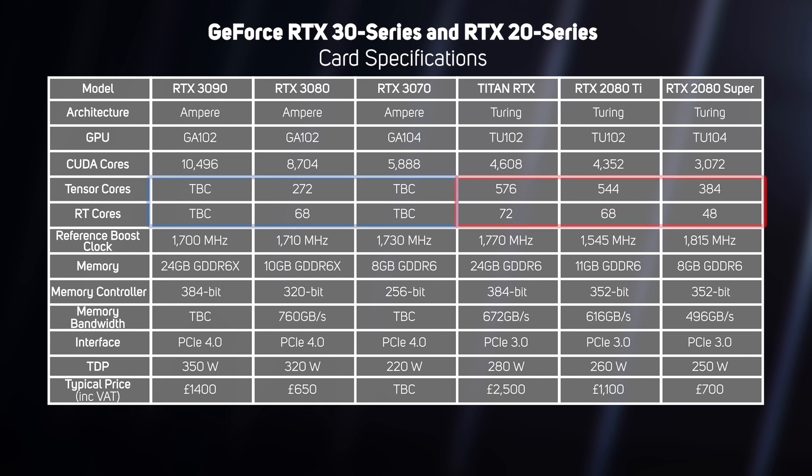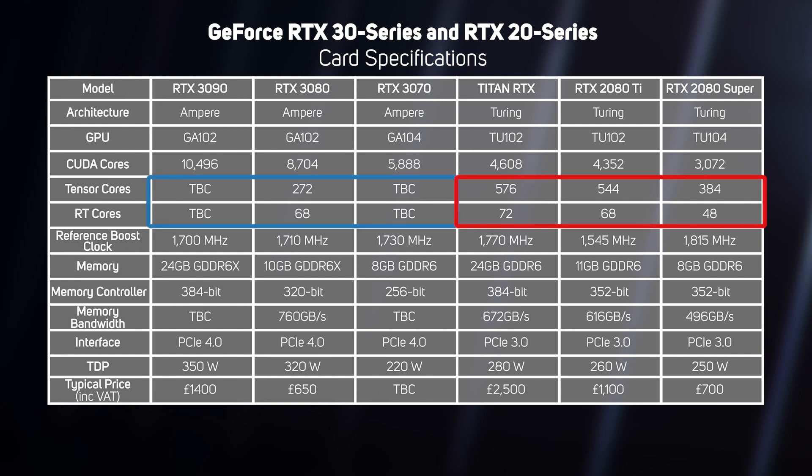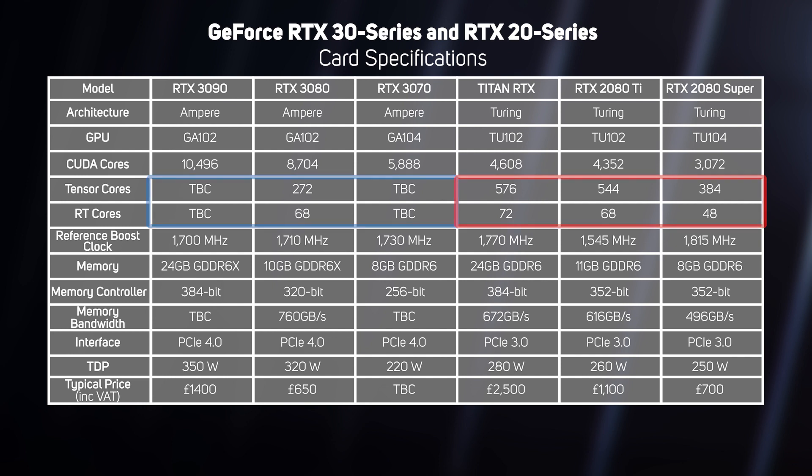Thirdly, the new 30 Series have more RT cores, but fewer Tensor cores than the 20 Series. We'll delve more into that in the architecture section of this video. And finally, the new 30 Series cards are compatible with PCIe 4.0. That means they'll still work in a PCIe 3.0 motherboard, but they can take advantage of the higher bandwidth of PCIe 4.0, which we'll also investigate later in this video.